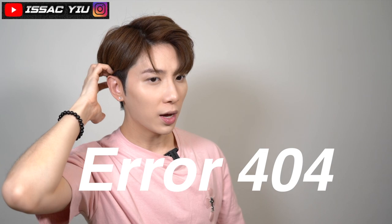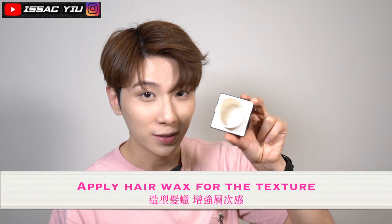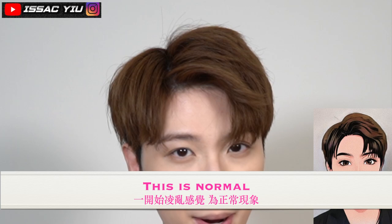Oh my gosh, I look so handsome right now — like a K-pop idol. So I'll just flake out a little bit. For the styling product, hair wax. This is one of my favorite hair waxes. You can see I'm almost finished. Just mix it on your hands.